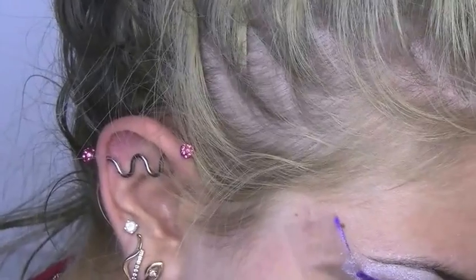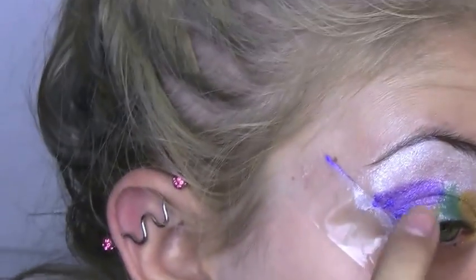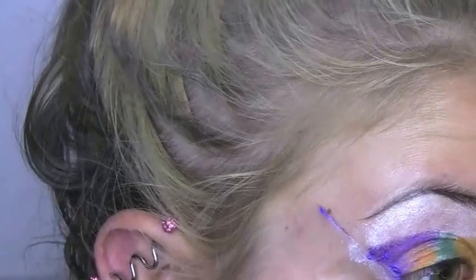Don't make it as high as you think it's going to be, because it probably won't be that high. We have to add a lot to it.